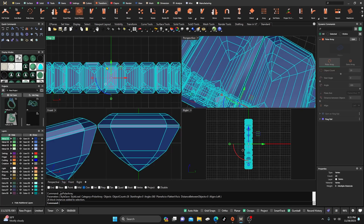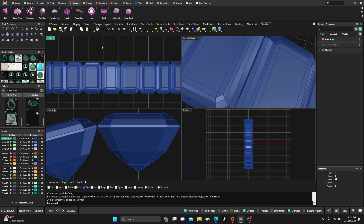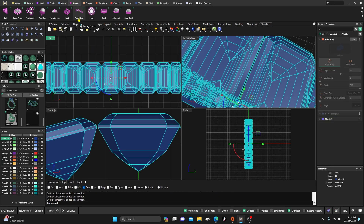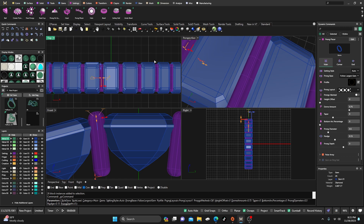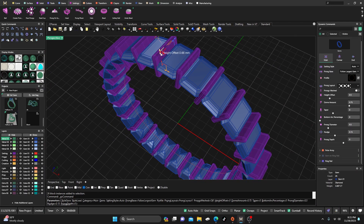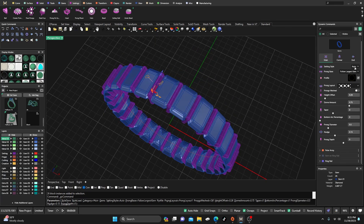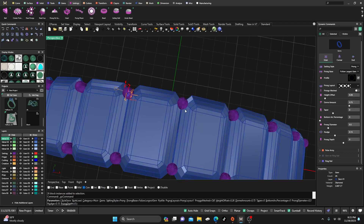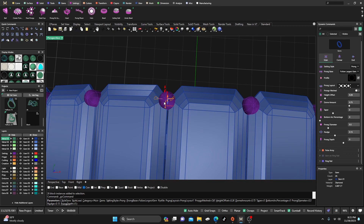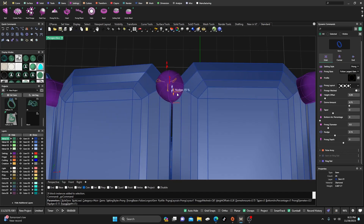Now, normally you'd be tempted to go to Head Settings and build a head around this, but I'd recommend just grabbing them all and going to Prong Placer. It'll snap this lovely bar thing out there, which is pretty cool. You could put little channels in there instead of prongs, but you can come over here, switch from auto to a prong, and it places them pretty close to where we want them — perfect. It gives us the angle we want between the two stones.